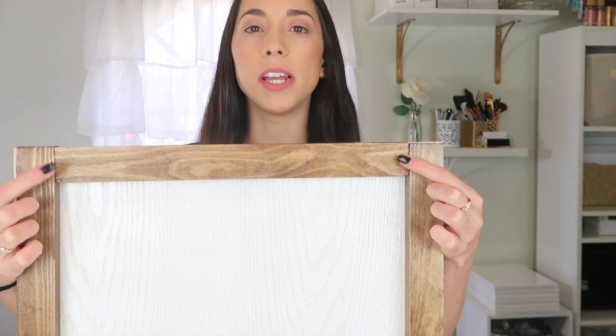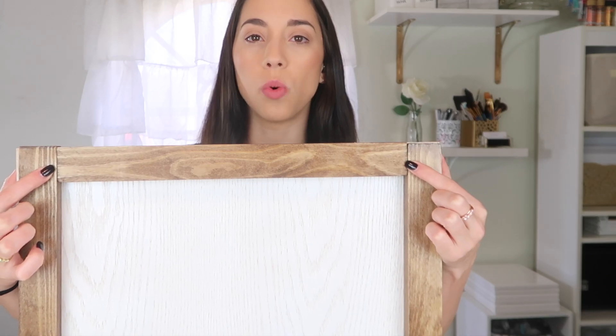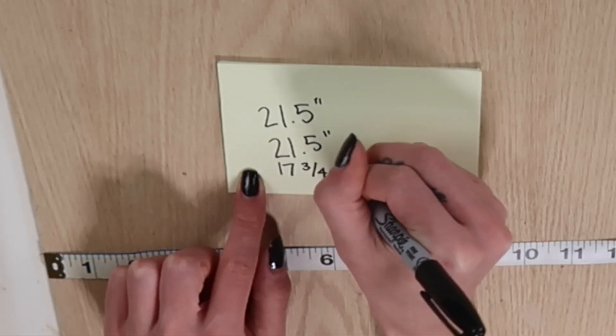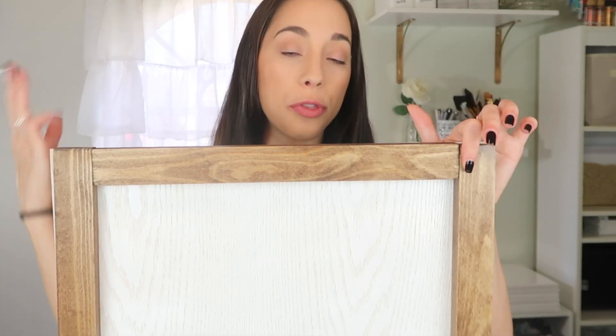I'm going to measure out the size I want the frame so I can cut the wood. If you don't have a saw at home, you can get it cut at the hardware store. When making your measurements, make sure that for the top and bottom you're including the sides of the board. For the sides of the frame, measure from one end to the other. For the top and bottom, you measure end to end and deduct three inches, because the width of these boards is one and a half inches, so that's a total of three.